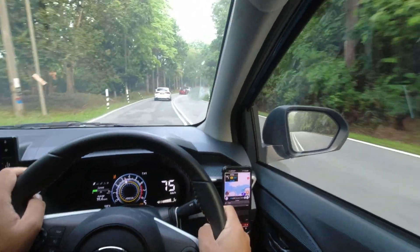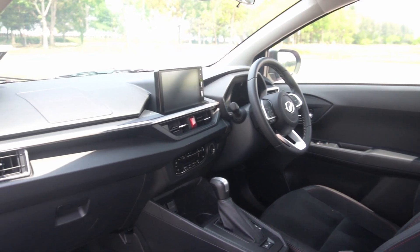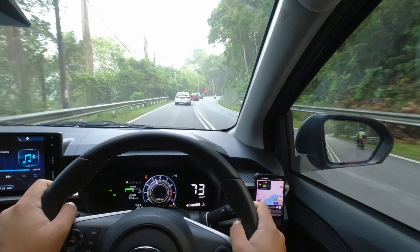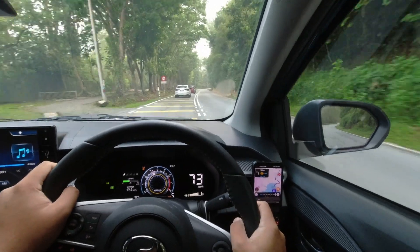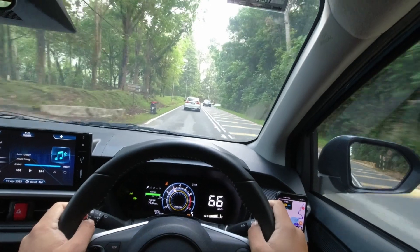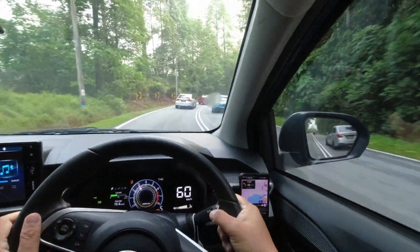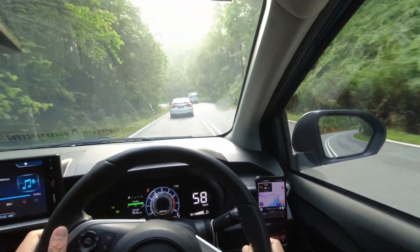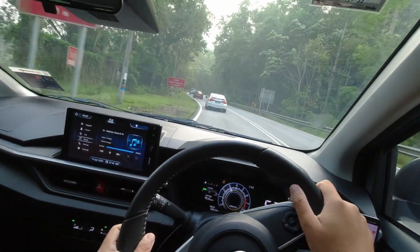In order to seamlessly blend in with the modern Perodua family, the interior of the Axia is totally new as well. Step inside, you'll find an interior that has many shared components with the Ativa and the Alza. Whether you're a tech-savvy explorer or simply seeking a comfortable ride, the Axia has something for everyone. Thanks to the new platform, the Axia's NVH — also known as noise, vibration, and harshness — levels have been significantly improved, particularly at lower speeds. This provides a quieter and more serene cabin, allowing you to enjoy the drive with reduced stress.